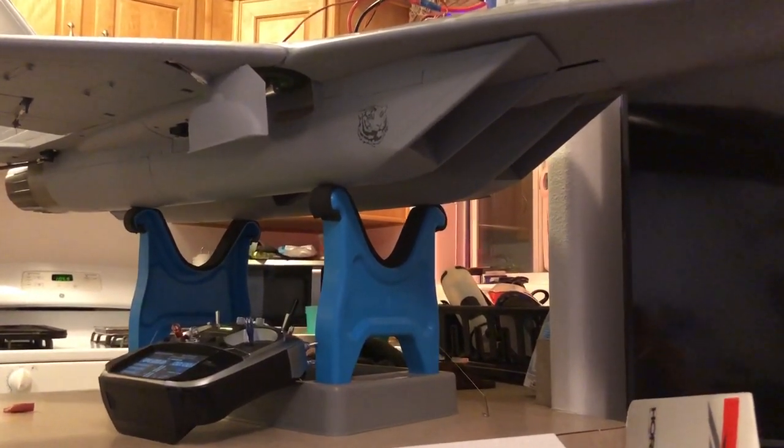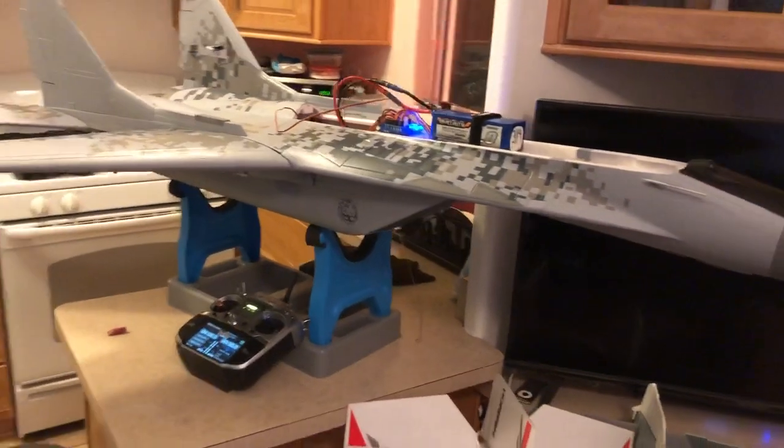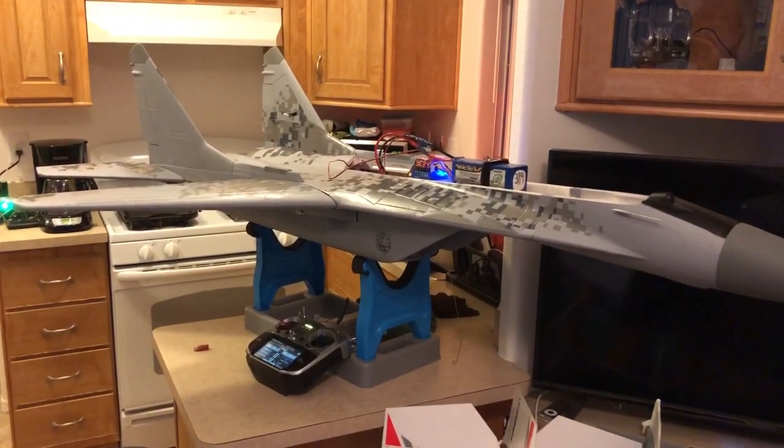So there you have it — door shut. Very inexpensive little mod. May not be exactly scale, but I sure like the way it looks with those doors shut when the gear is down.